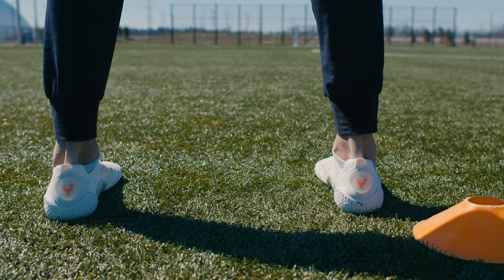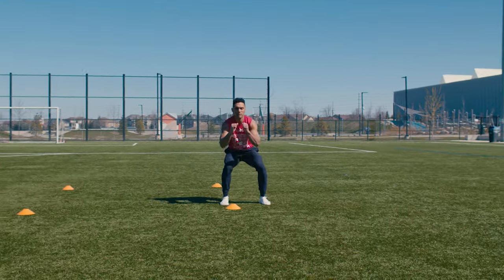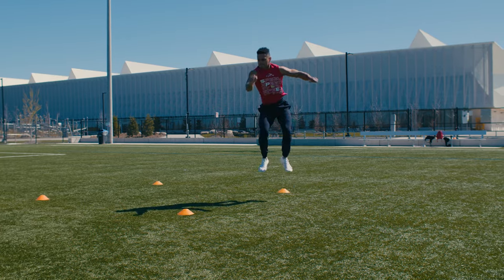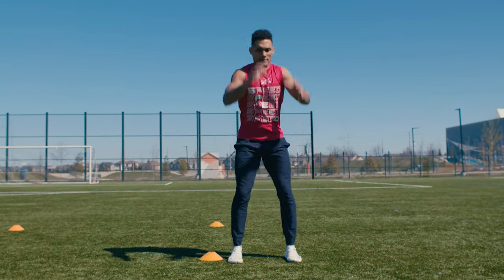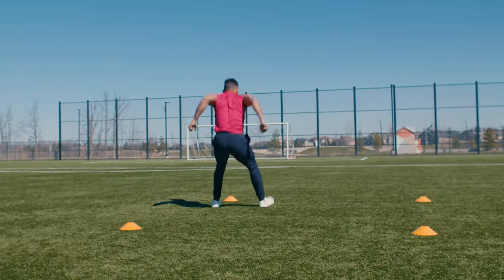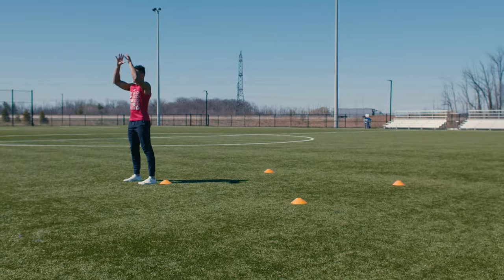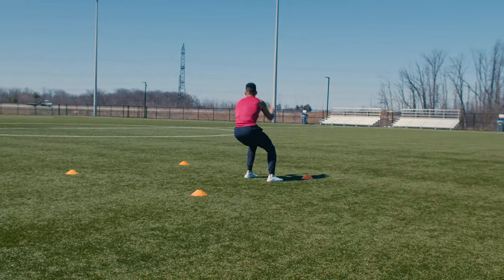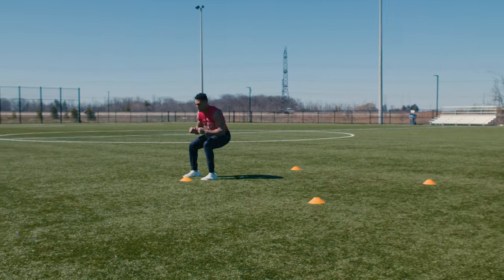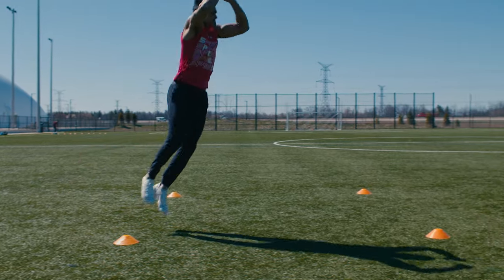The final jump in our series is the 180 degree jump all the way around, which can also be done 360 degrees. This involves the explosive broad jump to an immediate 180 degree jump and landing. This jump strongly mimics a sharp and explosive change of direction cut in sports, working on the ability to decelerate and quickly re-accelerate with incredible body control. The ability to land and quickly angle your body — specifically your shin angle, torso, and shoulders — will develop incredible change of direction abilities.